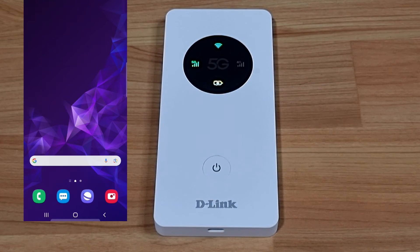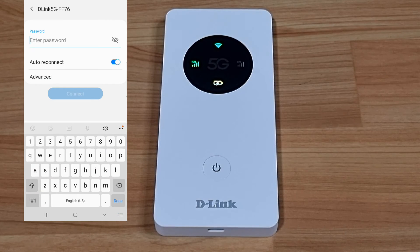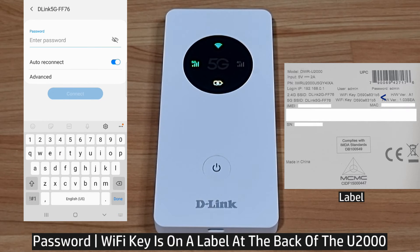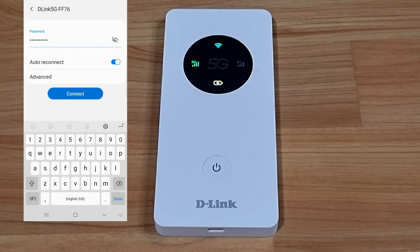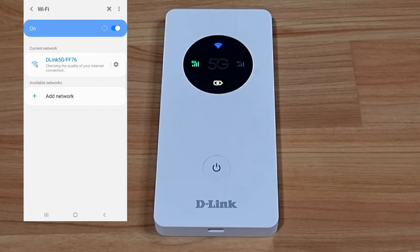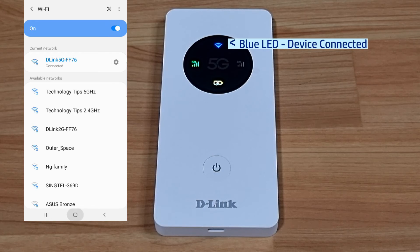We will now connect our mobile phone to the router. The phone is currently connected to our home network; we will switch to the D-Link 5G network. You can find the Wi-Fi password on the label at the back of the U2000. After entering the password and connecting, you'll see that the Wi-Fi indicator turns from green to blue, indicating the device has connected to the router.